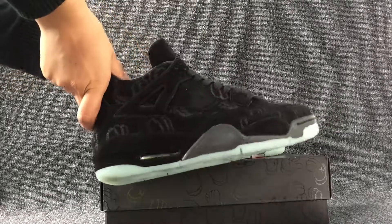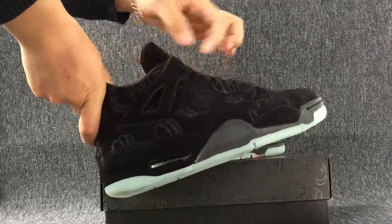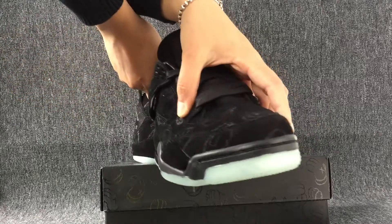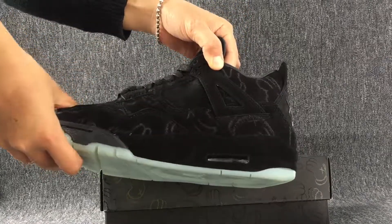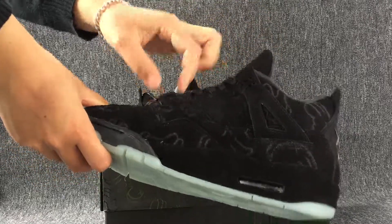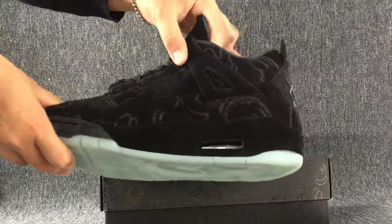This is one side of the shoe. The toe cap and the tongue. Here is the other side.